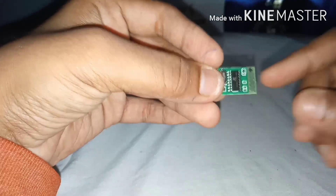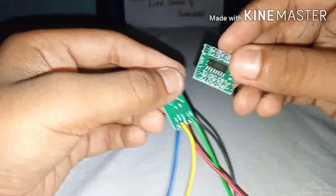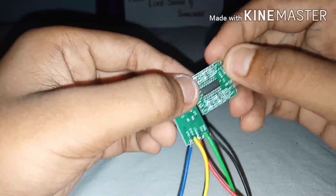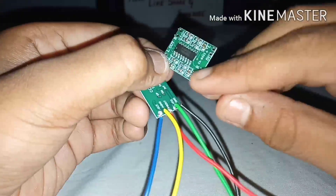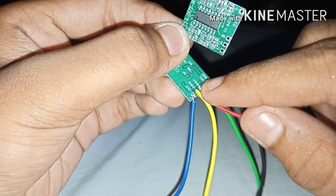Now we are going to do the wiring connections. Take the Bluetooth module and solder the wires to the L-out, ground, R-out, VCC, and ground. Now take your amplifier — it is printed on it: L goes to the L-out, ground goes to the audio ground, and R goes to the R-out.